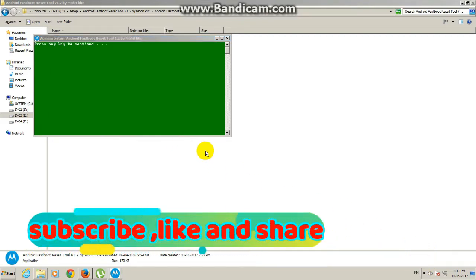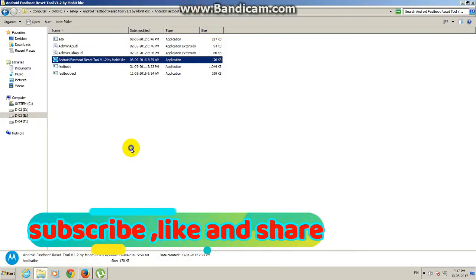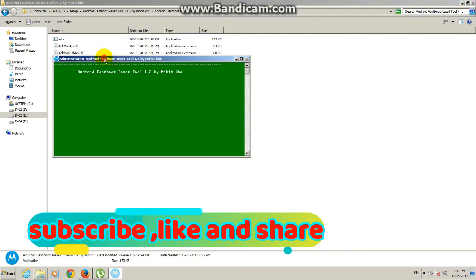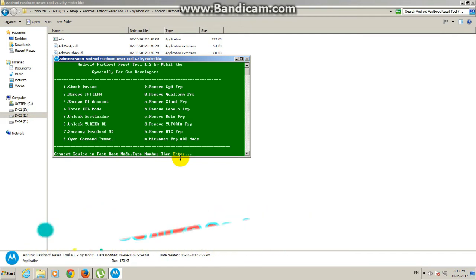Disconnect once more, then insert USB again. Close the window and re-open the Android fastboot tool. Switch off your mobile and press volume up and down with the power button to enter fastboot mode, then insert the USB cable.